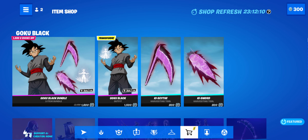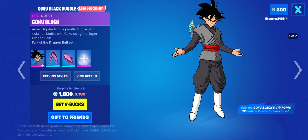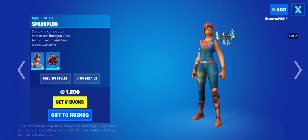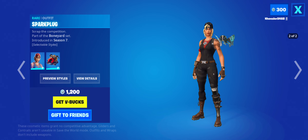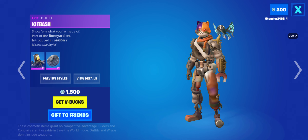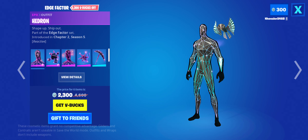Definitely worth buying. I wish I could have gotten this, but let's just say I got something else. The Spark Plug skin is back. Now, even though it's sweaty, I wouldn't say it's all that bad. I didn't know this, but it's also part of the set, and I'd say that makes it better for the most part. The Edge Factor bundle is back.